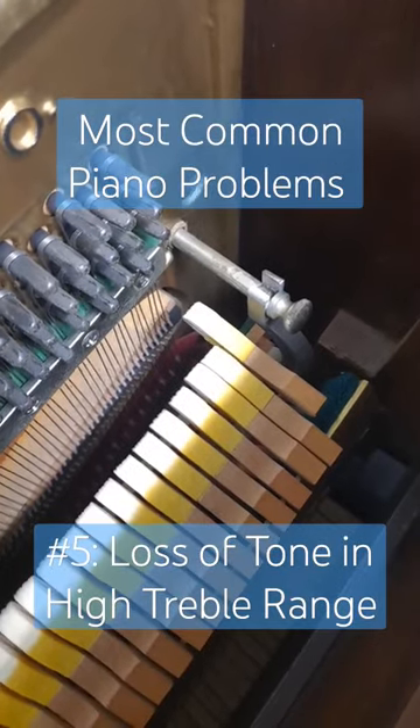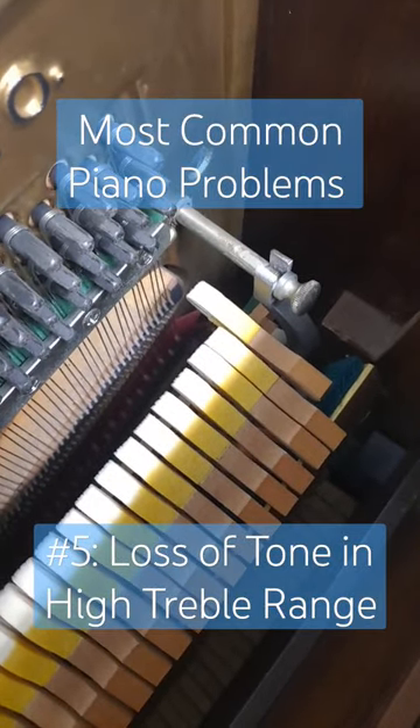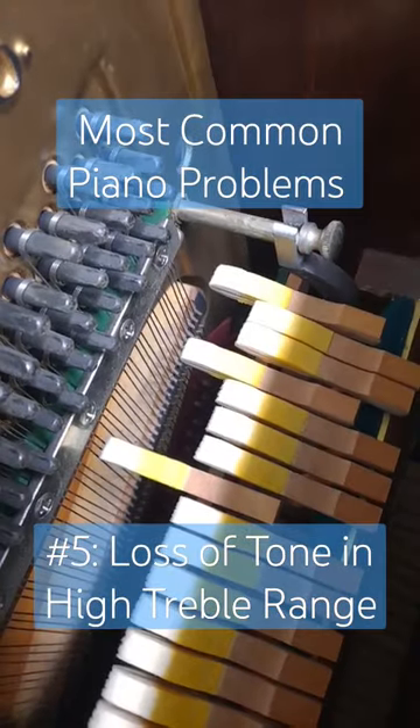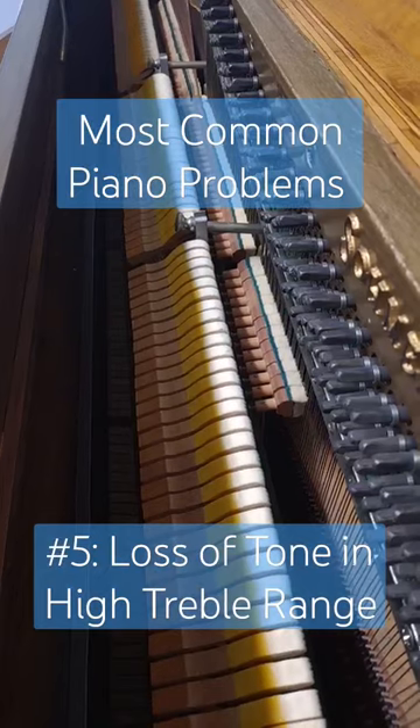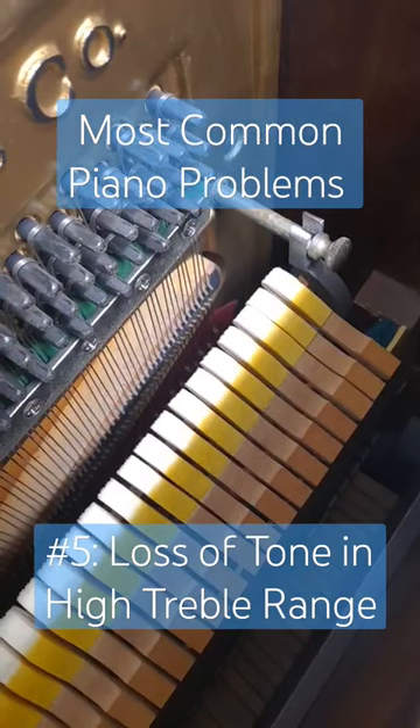Next up would be the hammer felts. You can see these highest hammers have the least amount of felt and are most impacted by usage. Just look how little felt is left at the hammer core. Hammers can be replaced, but depending on the value of your piano, it may or may not be worth it.